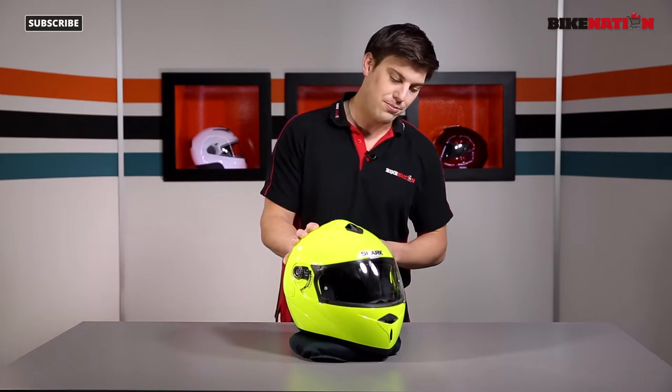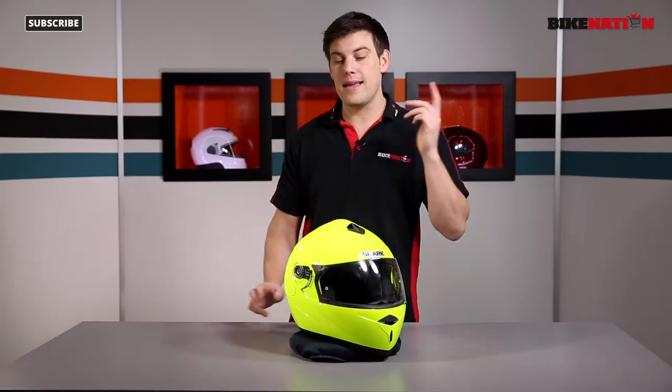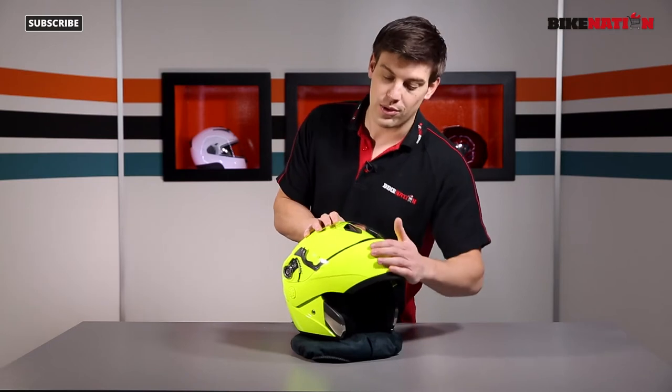Hello and welcome to Bike Nation. I'm Bryn Lucas. Now this is the Shark Openline helmet. It's a high-vis version as you can probably tell. There are other options available so have a look at Bike Nation to see all the different colour schemes. This is a modular helmet or a flip front helmet — depends what you want to call it. We're going to have a look at all the features over the next couple of minutes so don't go anywhere.